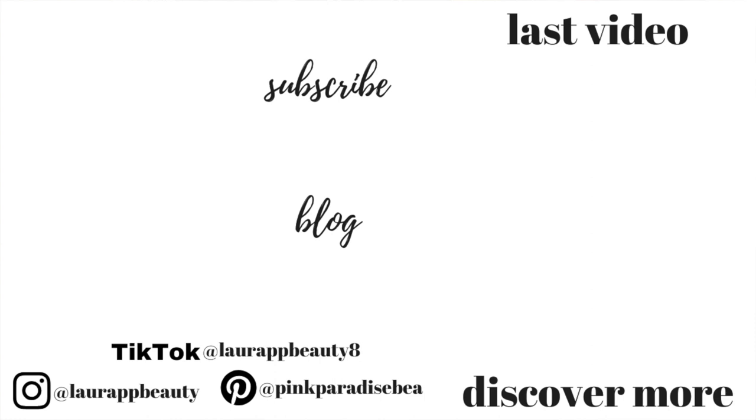Don't forget to subscribe if you haven't already — I'd love to have you as part of the PBB community. Give this video a big thumbs up if you did find it helpful. I will see you on Monday for the start of my self-care series — there will be five videos next week. Have a great start to your weekend and I will see you then. Take care guys, bye!